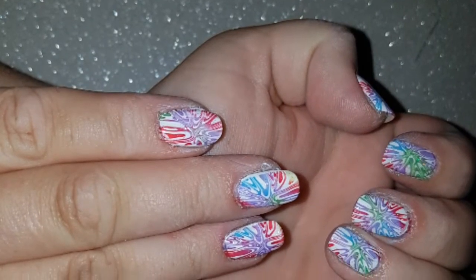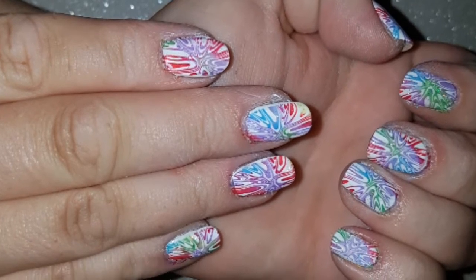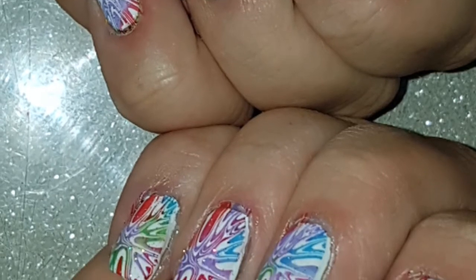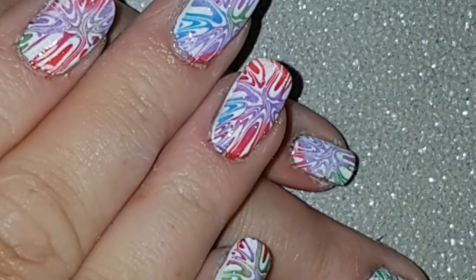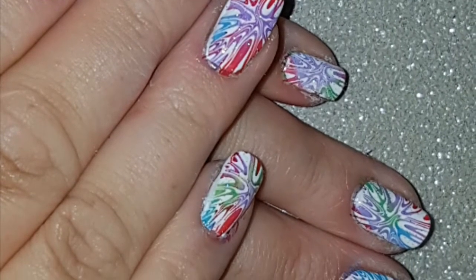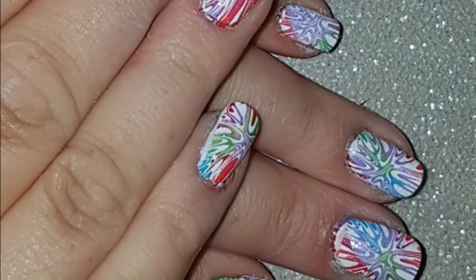Hi nail lovers and welcome back to my channel and to another nail tutorial. As per my last tutorial on the drippy nails, which I will link below, I promised I would use this same nail plate to create a few different designs. This is the next one and it is a fake water marble — stamped as opposed to actually dipping fingers into messy nail polish-ridden water. Stay tuned and I'll take you through how I did this design.